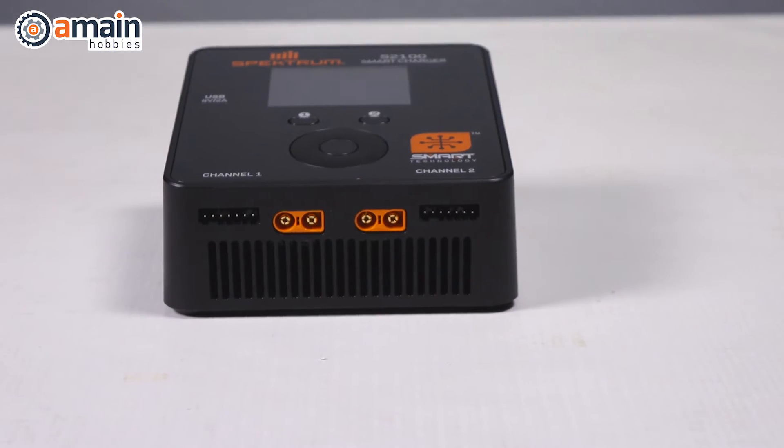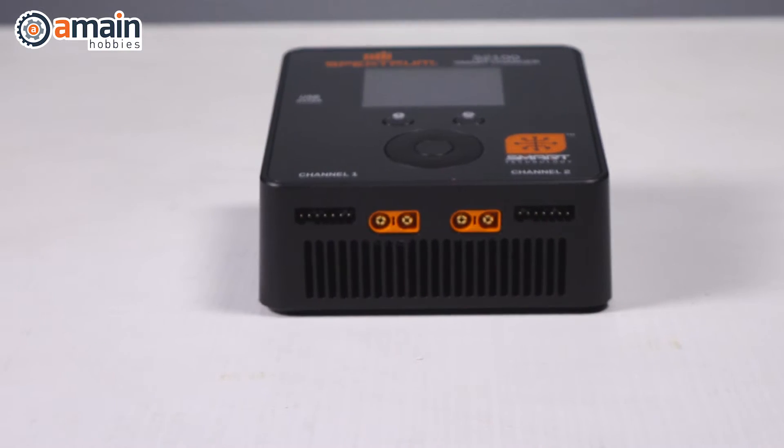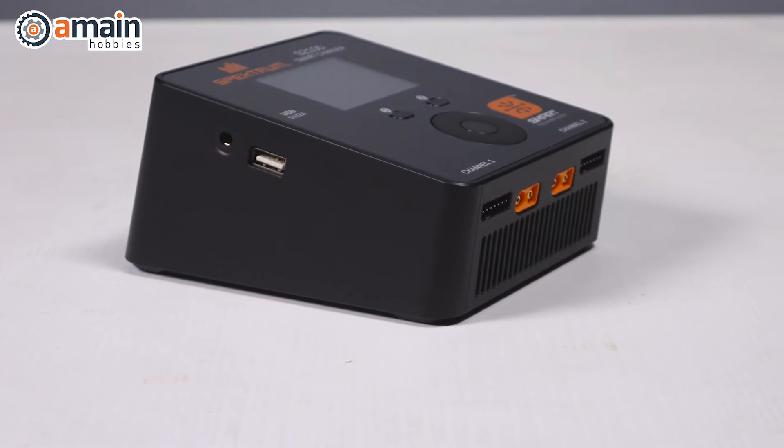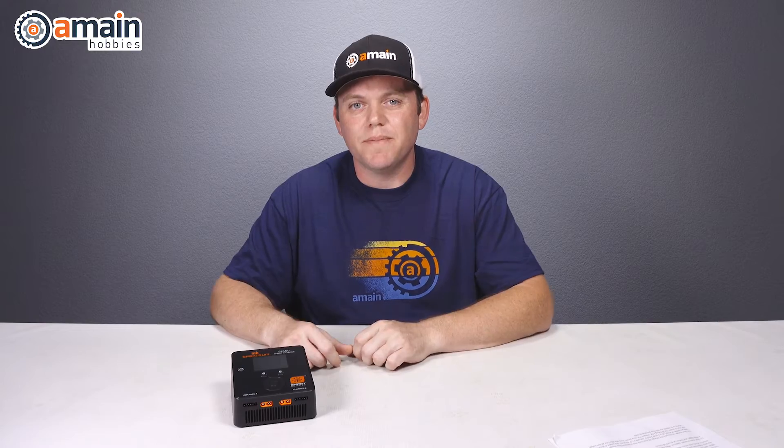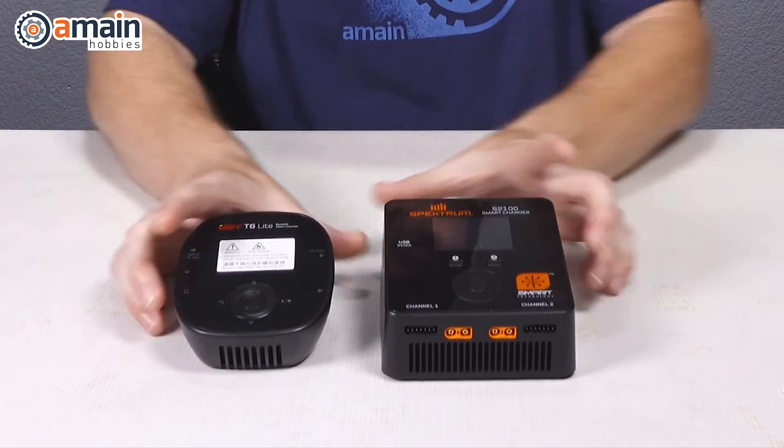For dual-channel needs in the mini charger category, Spektrum also has the S2100. This charger features 100 watts per channel up to 12 amps. Comparing it to the S1200, it's a little bigger, a little heavier, and costs a bit more. Here it is compared to the ISDT T6.